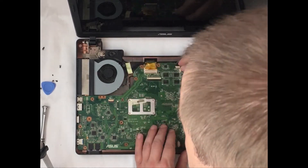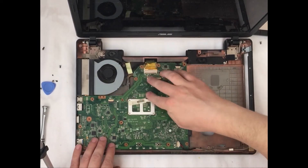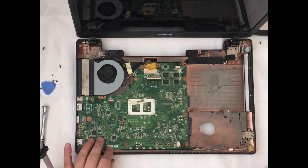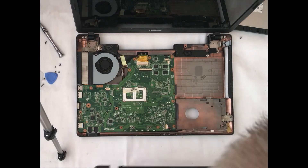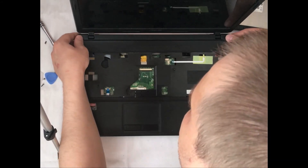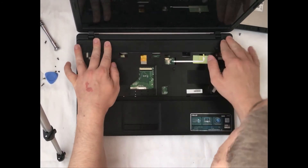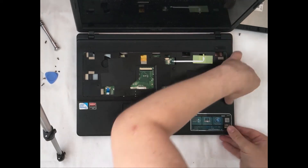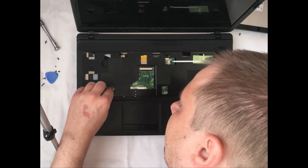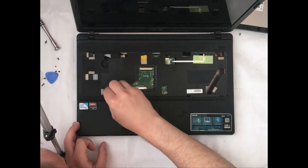Please do not forget to connect all the contacts that were disconnected before, because assembling and disassembling the laptop is very hard work. Make sure to connect everything properly. As I can see, everything is connected and now it is time to install the upper cover of the laptop and screw all the screws back. The upper cover is installed and I am connecting the touchpad contacts and the switch button contacts to the motherboard.